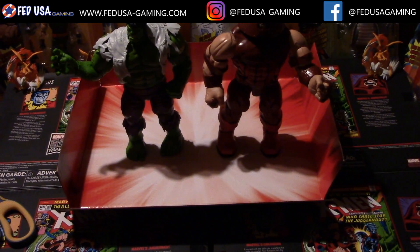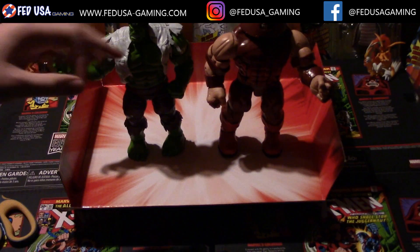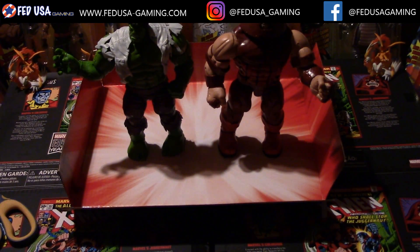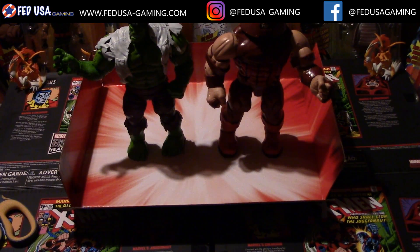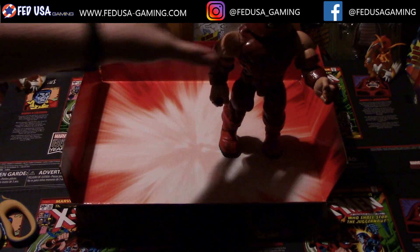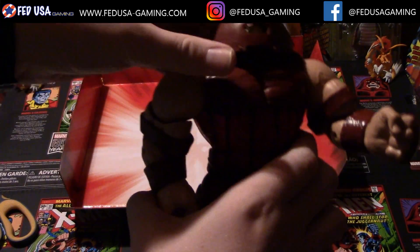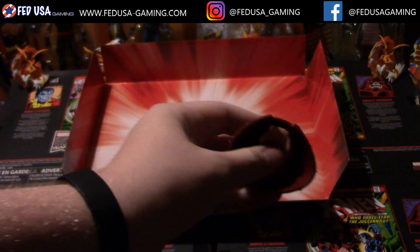Over here you can see the Juggernaut looks about the same size as the Hulk, if not a little bit bigger due to the helmet. That's crazy, because I remember when I was doing the review of the Hulk figure in the Hulk vs. Wolverine set, I was very happy about the size because it was basically like getting your own build-the-figure without actually having to buy figures you don't want. But with the Juggernaut here, it's even cooler because he has so many replaceable pieces.